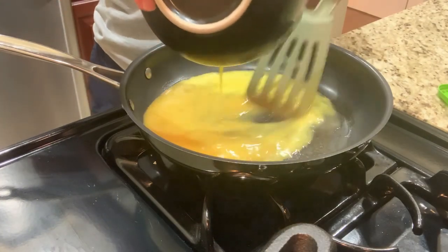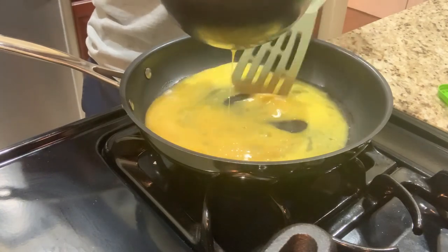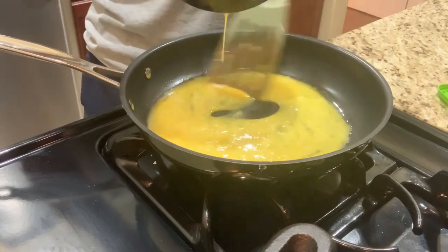When you're scrambling eggs, you need to make sure that you continue to stir them. They'll set eventually on their own, so just keep stirring. Don't stop.